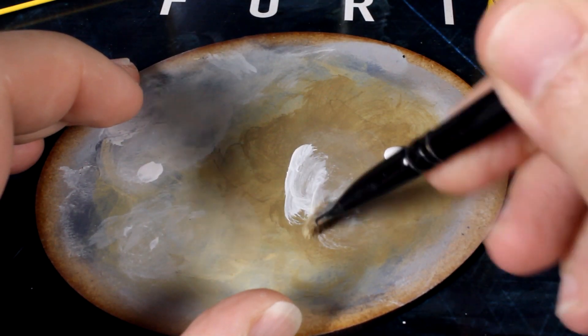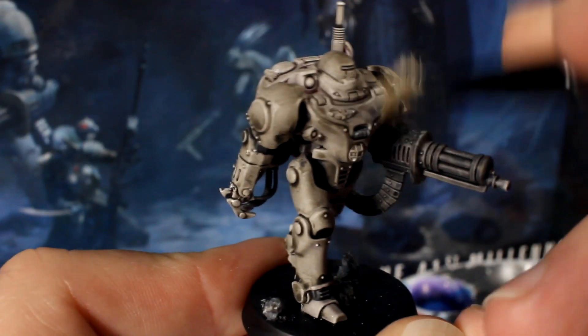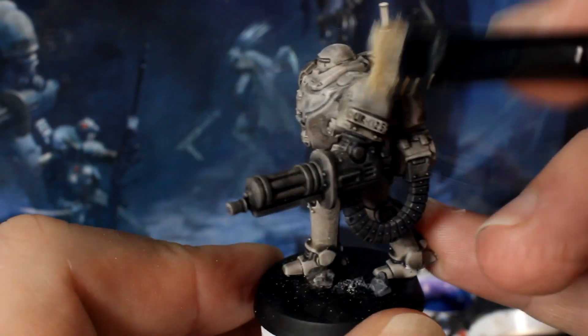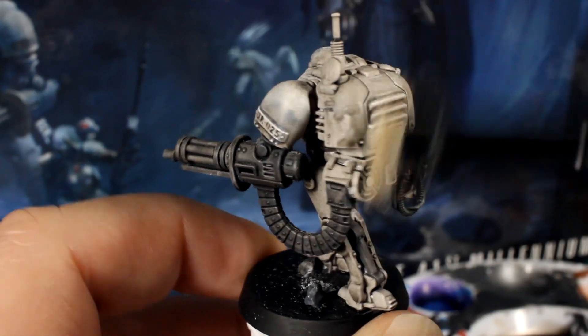Using an absorbent surface, work the white into the bristles and then sweep your dry brush across the model's armour plates, which is basically the whole thing except the gun. Also catch the little bits of debris on the base as well.